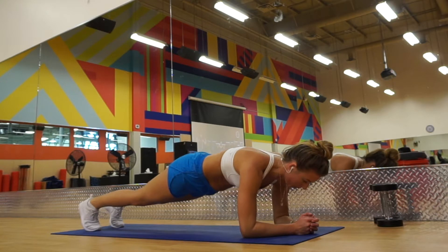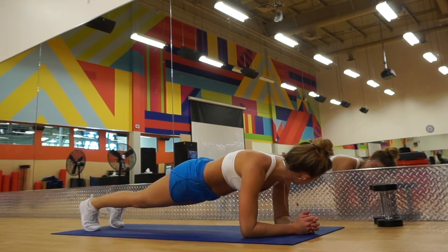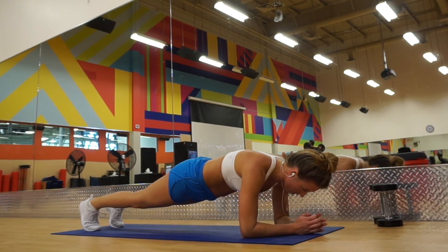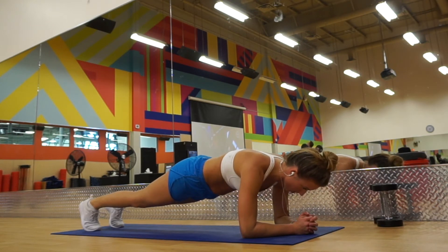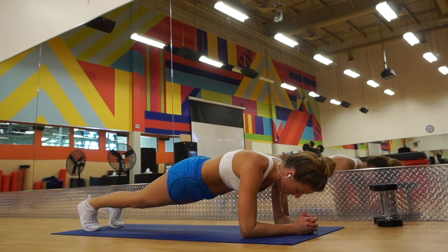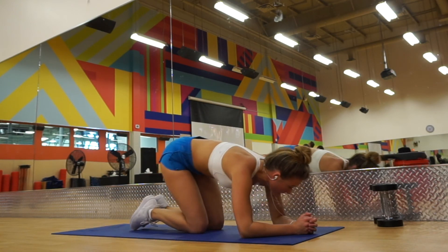I hope that you guys enjoyed this ab sculpting routine and I hope that you can utilize it. If you liked the video please give it a thumbs up and don't forget to subscribe to my channel so that you get notified when more videos like this come out. Thank you so much for watching and I will catch you guys in the next video.